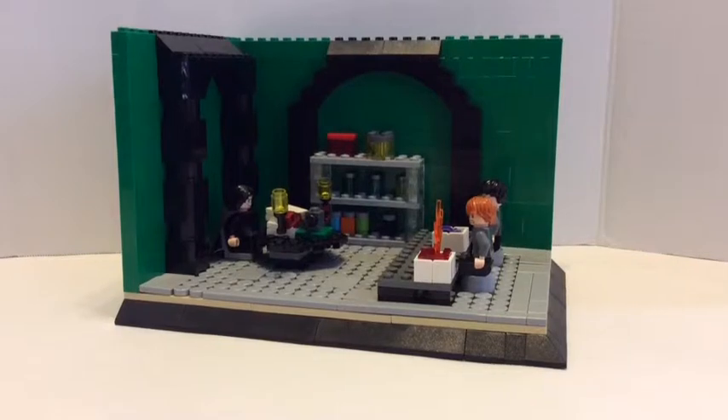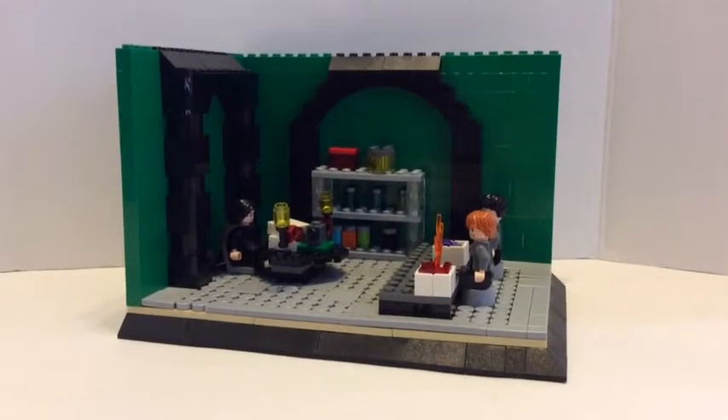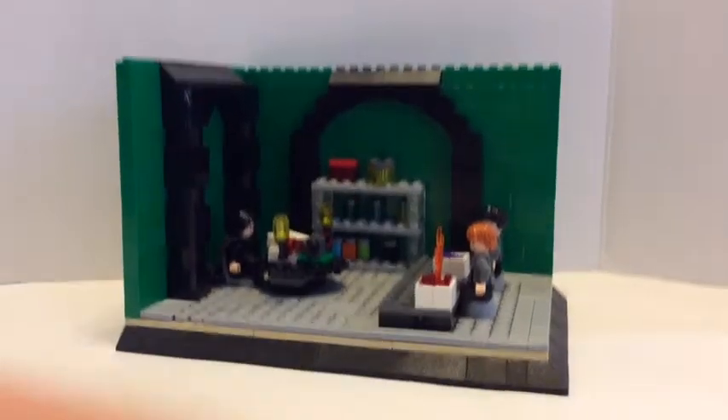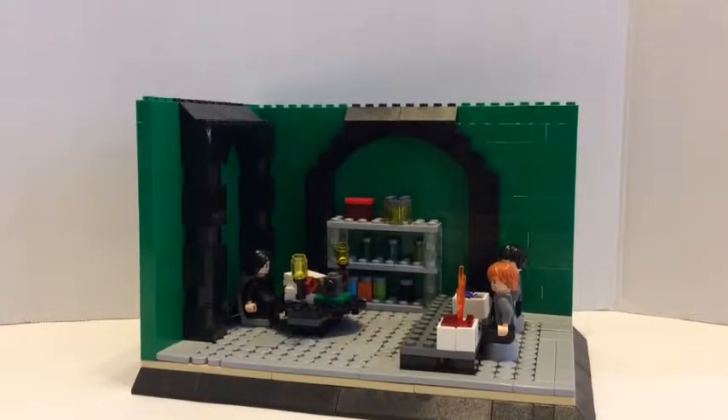Hi guys, BritGenius3 here, and I have a LEGO Harry Potter MOC. This MOC is supposed to be Snape's Potions class, and I'm very proud of this MOC — I think it looks a lot like it.